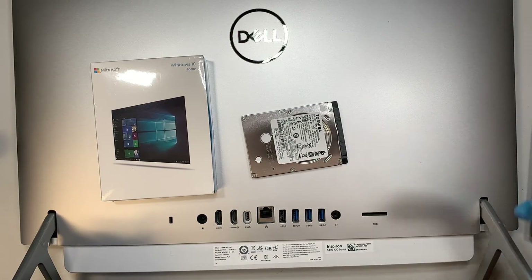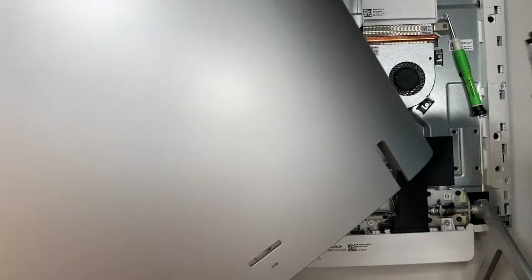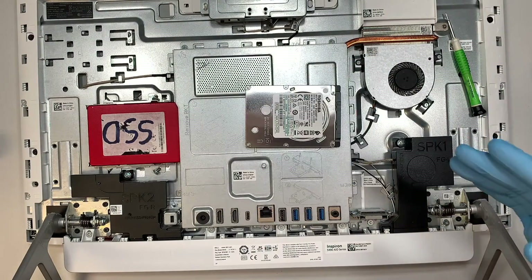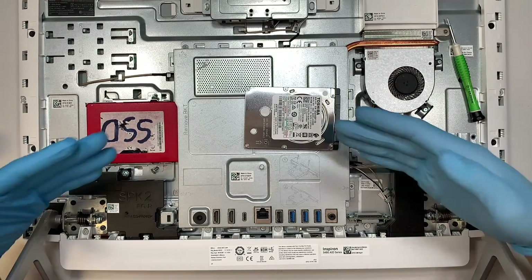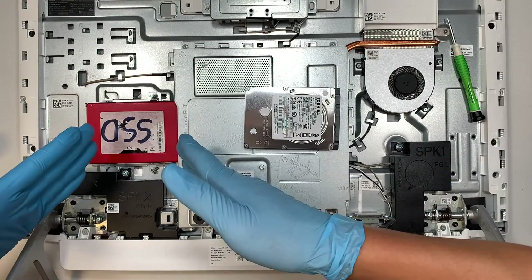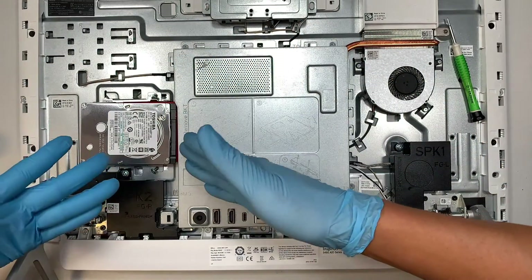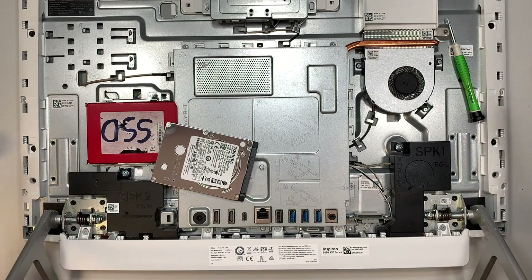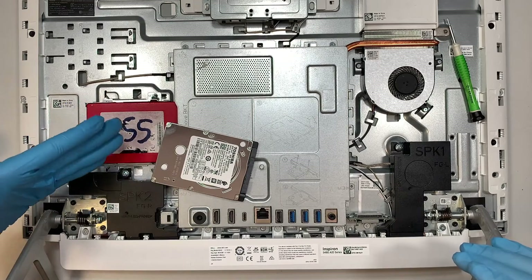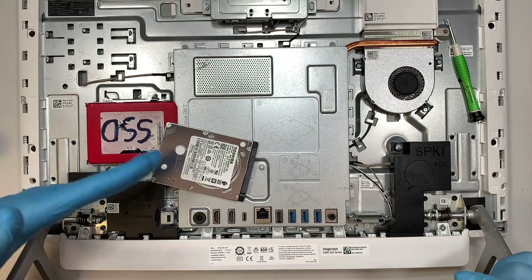I do have a separate video where I cloned the hard drive from the old to the new — meaning your Windows, settings, programs, and all your data look exactly identical from the old drive to the new one. When you swap in the solid state drive and turn on the computer, everything would be just like how it was. Check out the link in the description below for my step-by-step cloning process video.